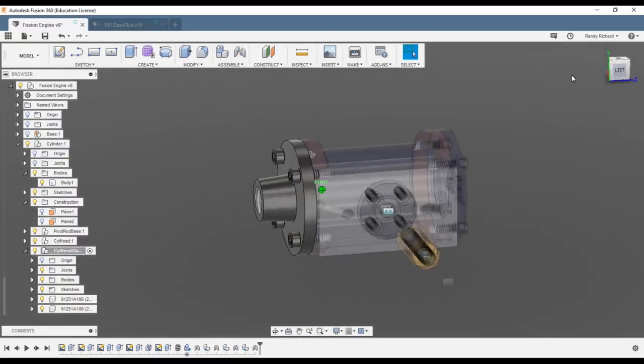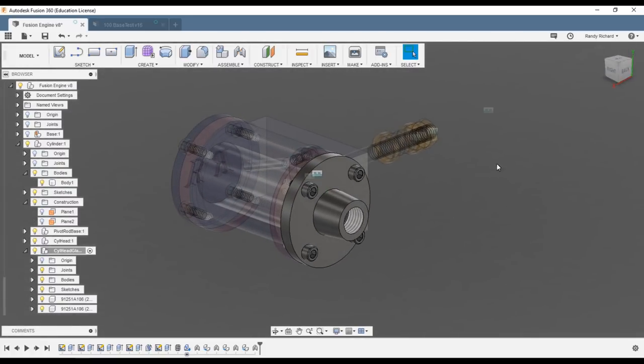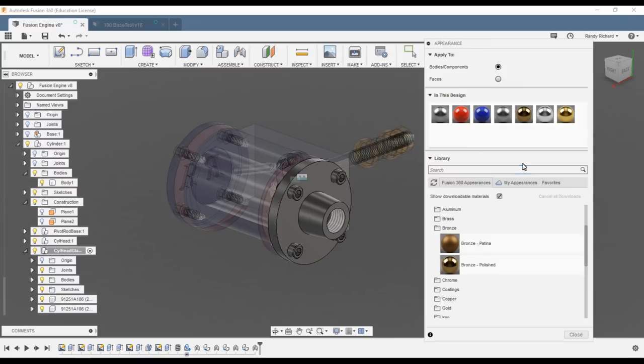All the screws are in and our gland head is pretty much complete. We still have the packing to draw and the gland nut to design. Let's put a little color on it for appearance — blue for that component.